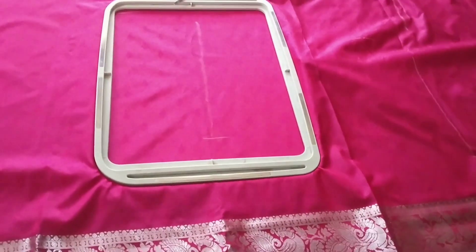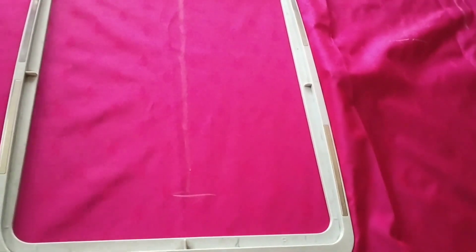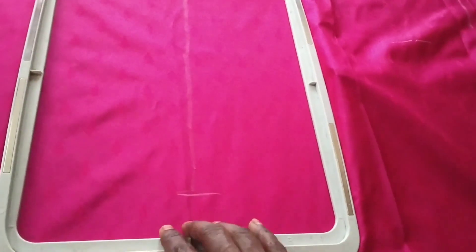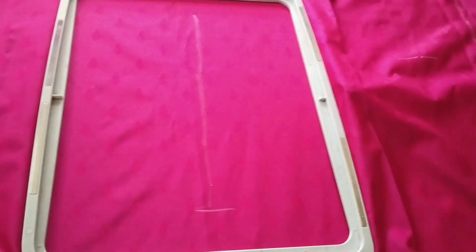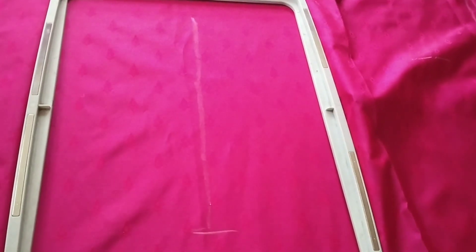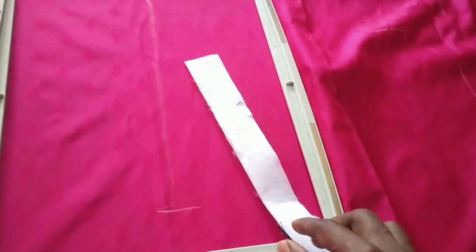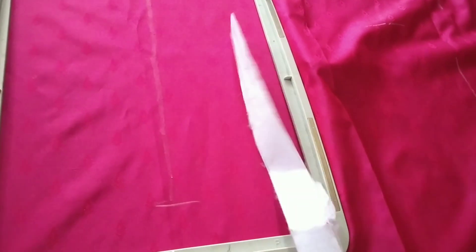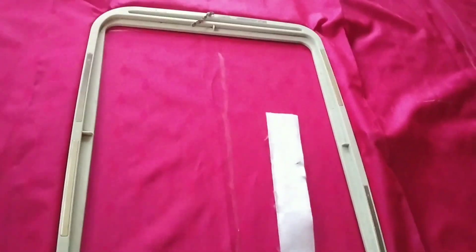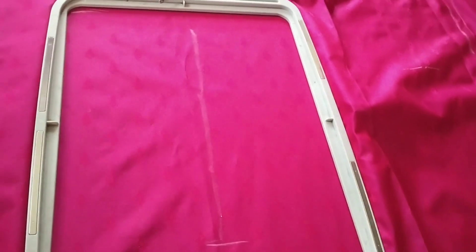I have a call and I have a video. I will remove the frame. Make sure I will remove the frame. Starting way is here.